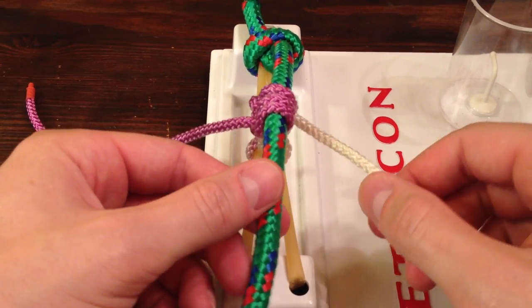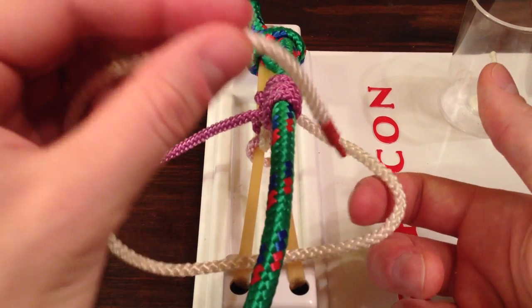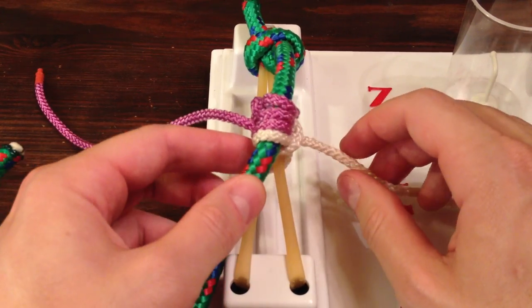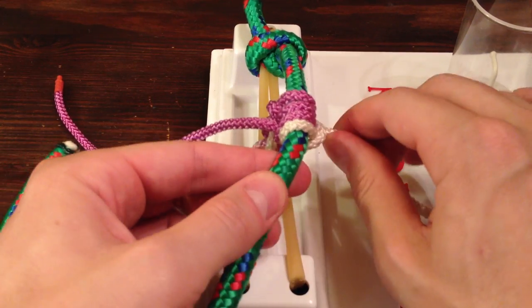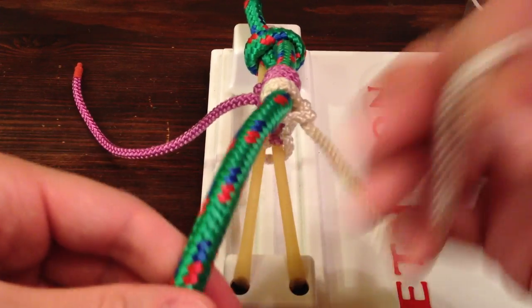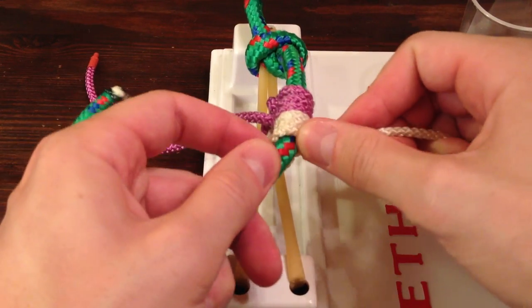We're going to move over to the right side — same thing. This time you're going to form a backwards L. Stick it through the hole and cinch it down. You don't want to cinch it down on top of the knots you already tied — you don't want it to lie right next to it. So there's one, there's two. And again, if you're comfortable with the one-handed knot, you can tie all of these one-handed if you'd like.